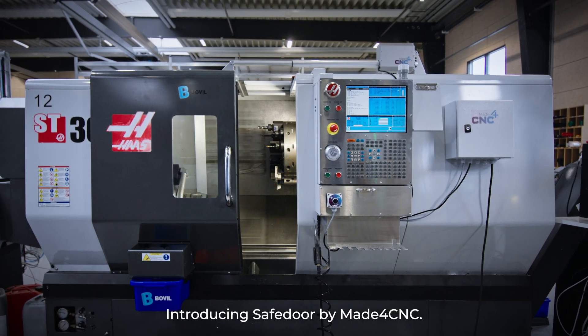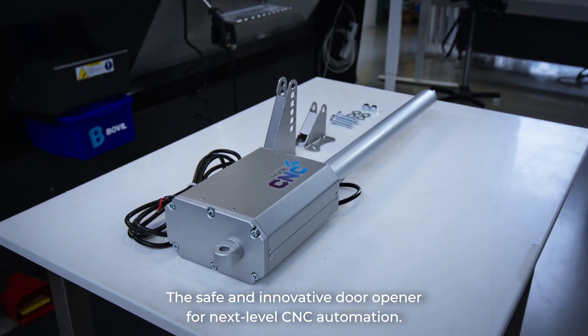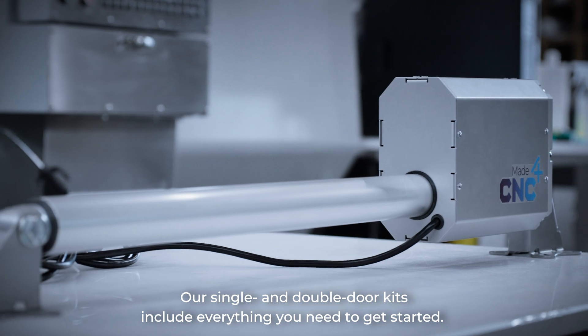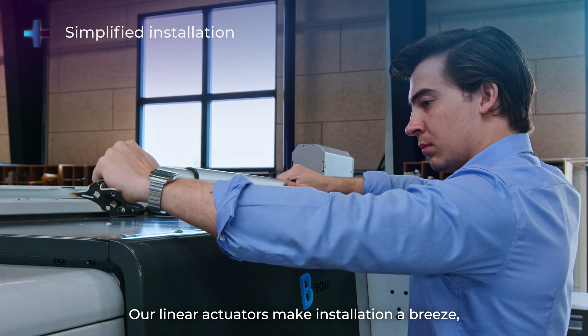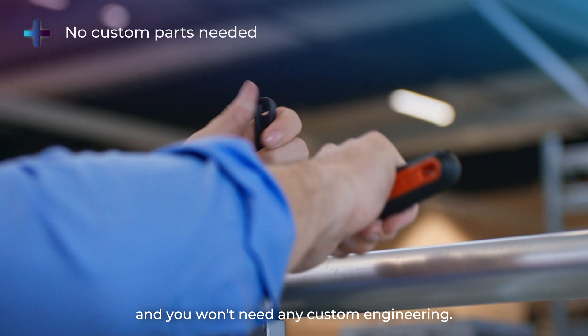Introducing Safe Door by Made4CNC, the safe and innovative door opener for next level CNC automation. Our single and double door kits include everything you need to get started. Safe Door is designed with simplicity in mind. Our linear actuators make installation a breeze and you won't need any custom engineering.